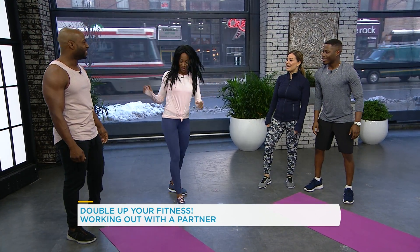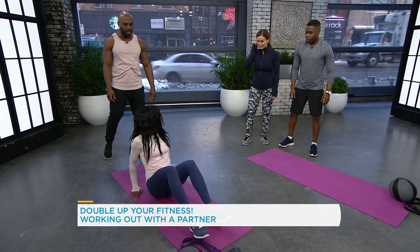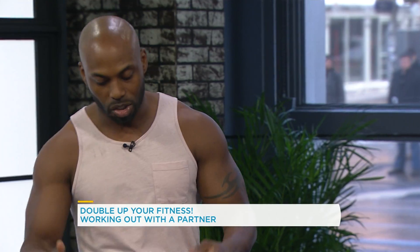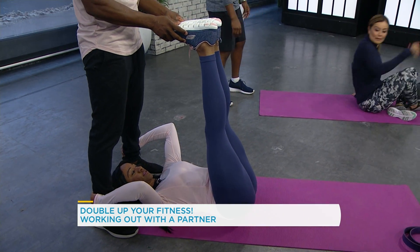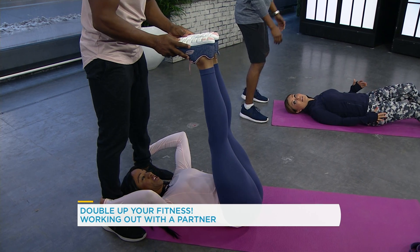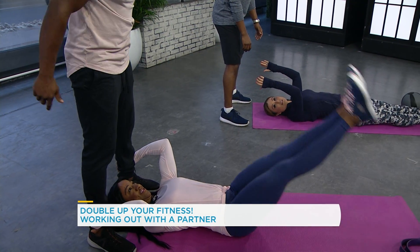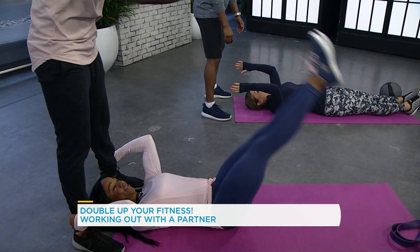Next one is the partner leg toss. So Heather's going to lay right on her back — and this is clearly for your core and abs. She's going to bring her legs up to me, and I'm basically going to push her legs down while she resists. You can adjust the strength of your toss based on your partner.